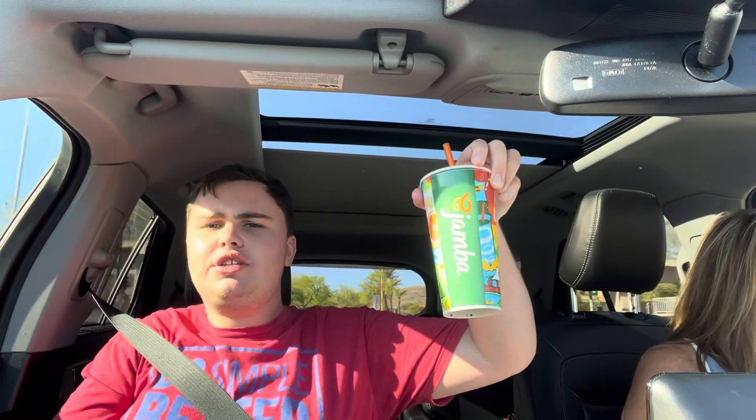Hello everybody, it's your boy Chill Will, and today I have a Jamba Juice Diet-Free Electric Berry Lemonade. Here's what it looks like, and then here's what the top looks like, just to show you what the lemonade looks like. It's not a lemonade, it's a smoothie.